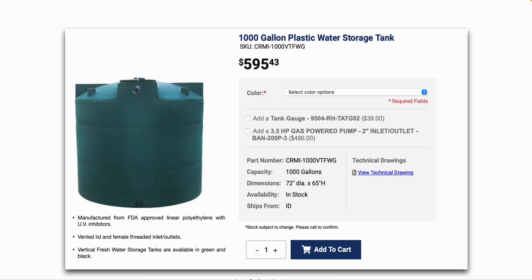It is FDA-approved linear polyethylene with UV inhibitors. You always want to use an opaque tank — never a transparent or translucent tank — when storing water outside, because if you allow sunlight to interact with the water, you can start to grow biologicals like bacteria and green algae, and you don't want that in your water storage tank. This one is right around $600, not including shipping. Always buy an opaque tank: black, blue, tan, green, etc. There are several tank suppliers you can find online.